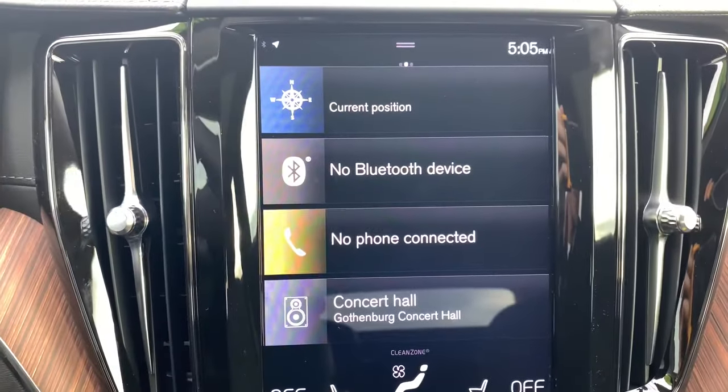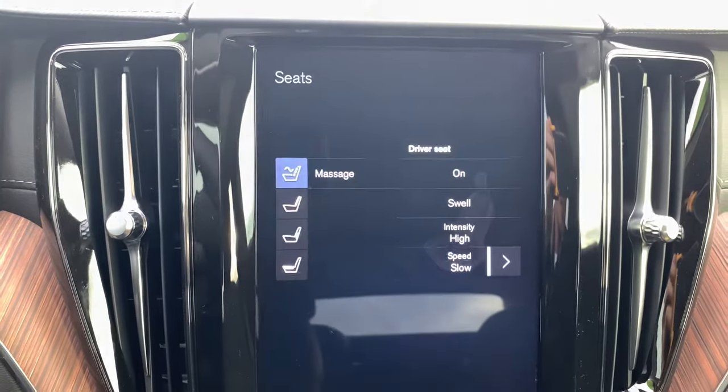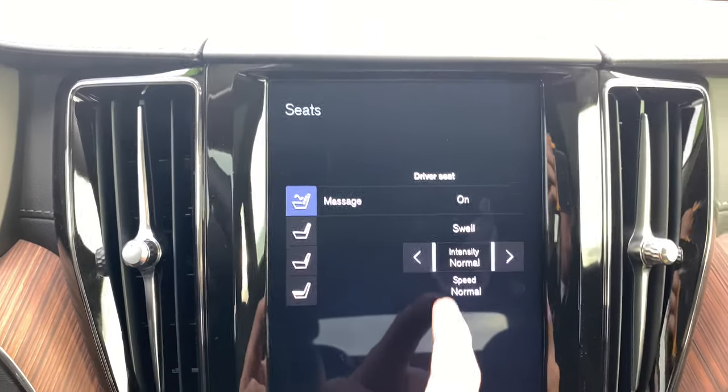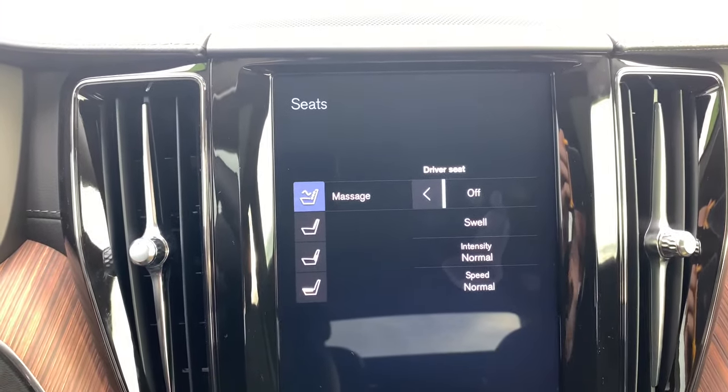Pro tip for this feature: use the touchscreen controls once you've selected your massage settings, if you find that easier than using the directional pad.